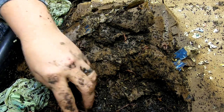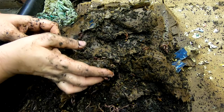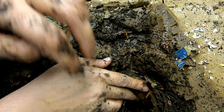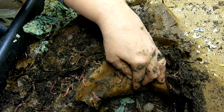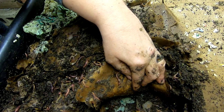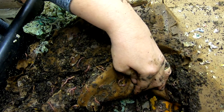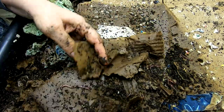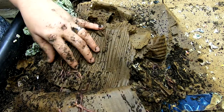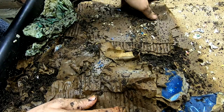Smells pretty orangey. Kind of peeking through the layers here just a little. Lots of oranges. Big ol' nice worms in the orange.